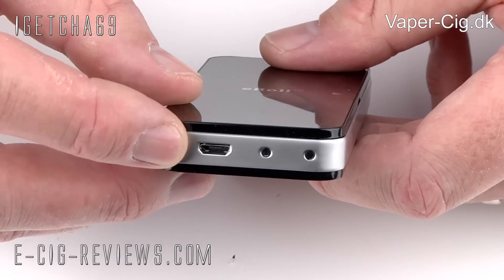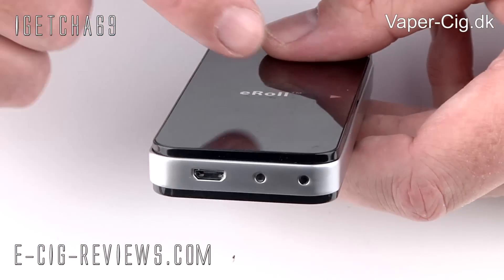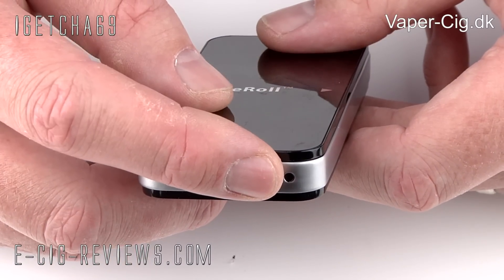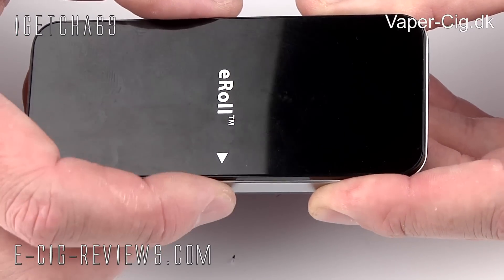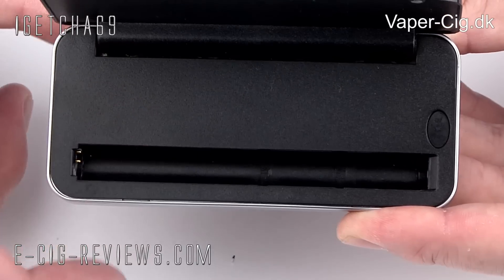On the base you're going to find a mini USB port. Next to that, a charging status light for the 1000 milliamp hour internal battery, and next to that, a charging status light for the E-Roll battery. To open it up, you've just got to place your finger underneath the little arrow direction and lift open the lid, and inside you're going to find a charging space for the E-Roll.